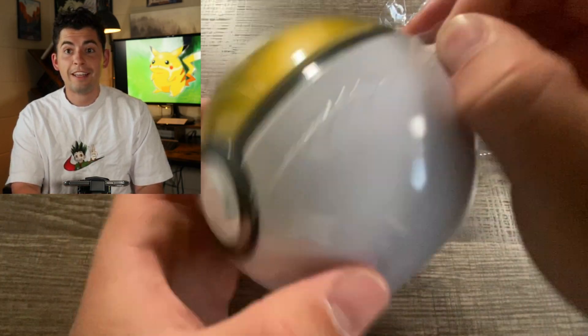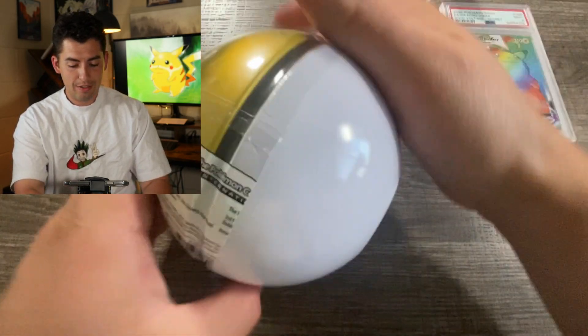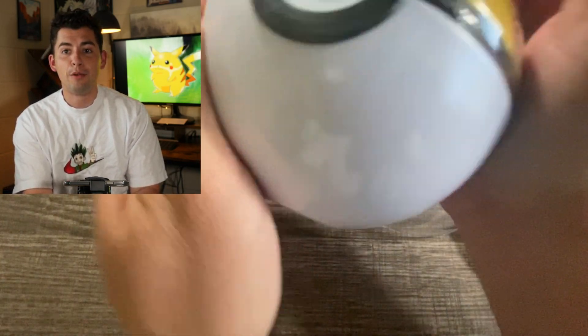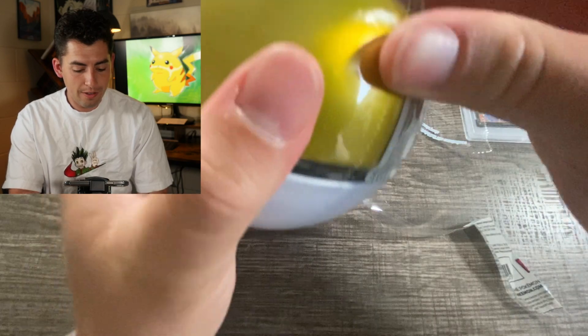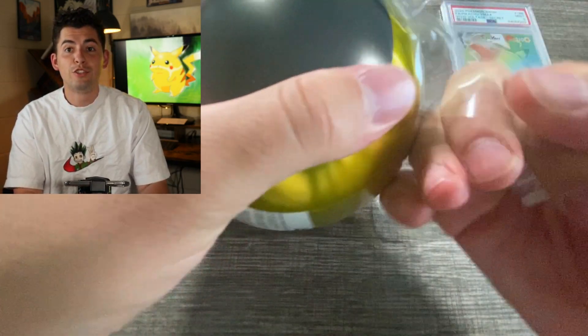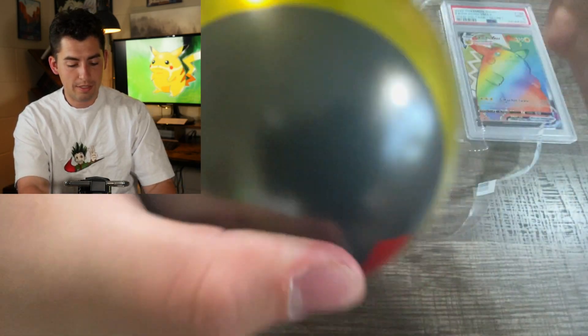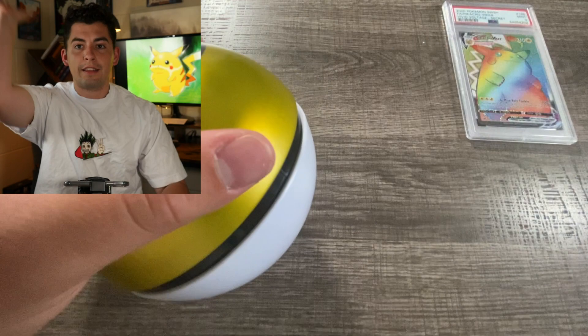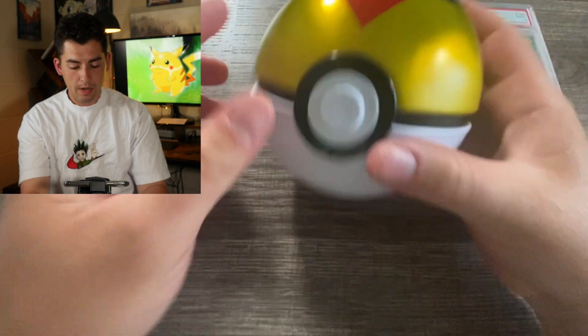These wrappers freaking take forever. They're just like - does anybody feel this pain? Can anybody relate? Like if this happens to you when you're opening these please comment down below. It is extremely - oh my gosh. Okay that's all off. Get the plastic out of here.